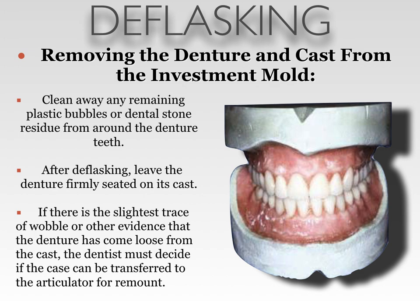Finally, you want to clean away any remaining plastic bubbles or dental stone residue from around the denture teeth. After deflasking, leave the denture firmly seated on its cast. If there is the slightest trace of wobble or other evidence that the denture has come loose from the cast, the dentist must decide if the case can be transferred to the articulator for remount. It is very important that the model stay intact and the denture stay attached to the model. The next process is to check the occlusion of the dentures and check for processing errors, which requires the model to be in one piece with the denture still attached.